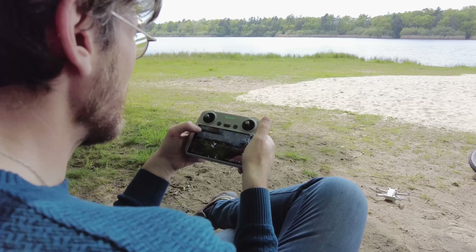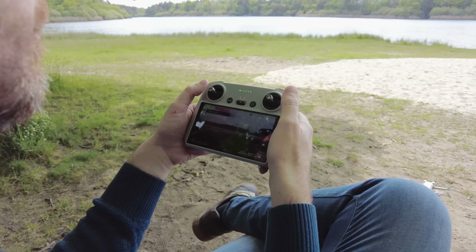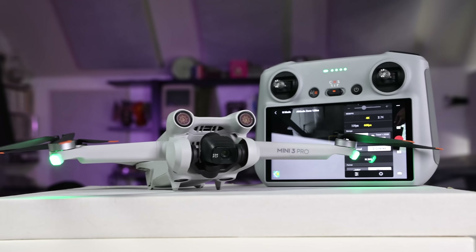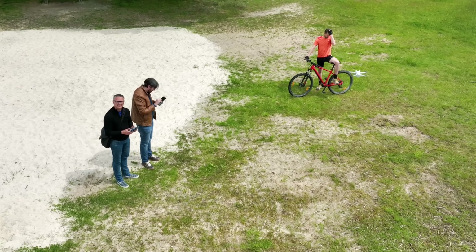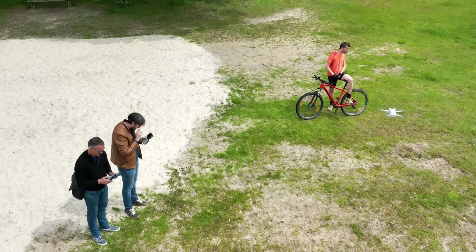The Mini 3 Pro costs between $670 and $910, so it's one of the most expensive lightweight drones out there. To see if it could justify that price, I took it for a spin with help from my drone pilot friend, Samuel Dujour.